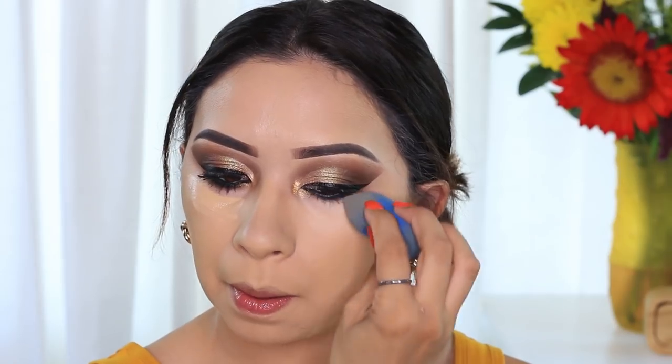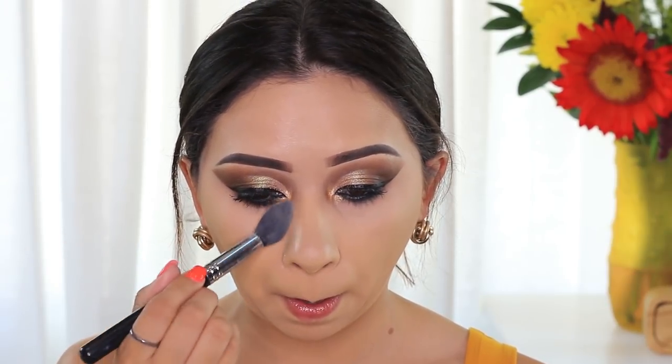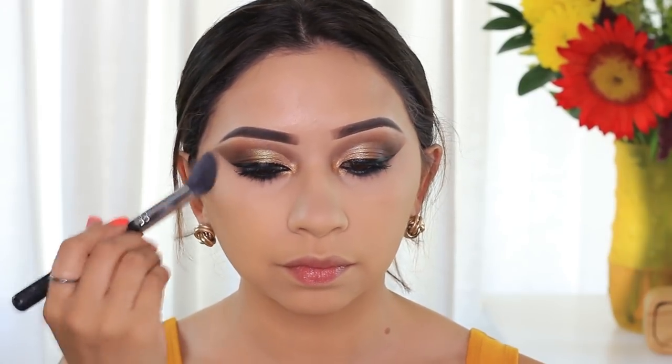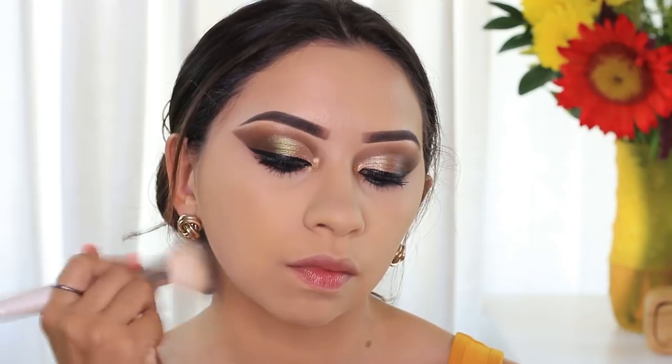For concealer, I'm going to use the Boing by Benefit first and apply it on the under eye area to do a little color correcting. Then for concealer I'm going to apply the Laura Mercier Flawless Fusion. To set my concealer as well as the rest of my face, I'm going to use a new product — the Milk Makeup setting powder in Translucent Light. I'm using it for the very first time right now. With the big powder brush I set the rest of my face. It makes my face look pretty smooth. I will have a review on this once I try it out more.